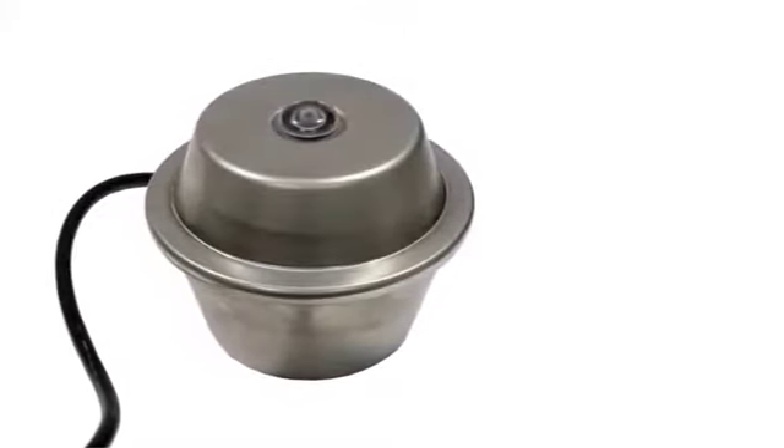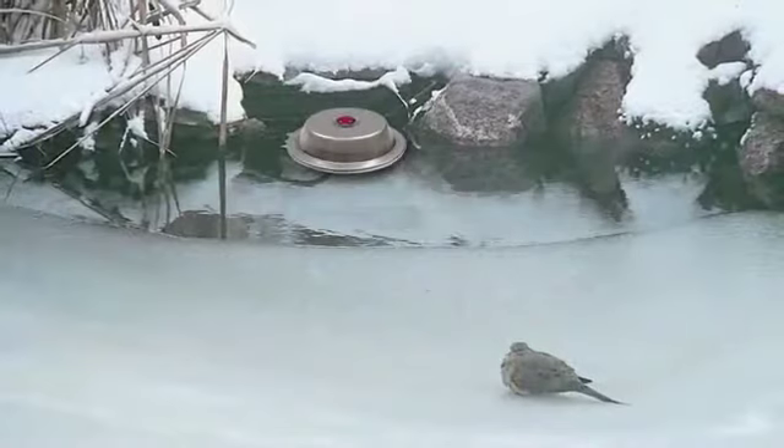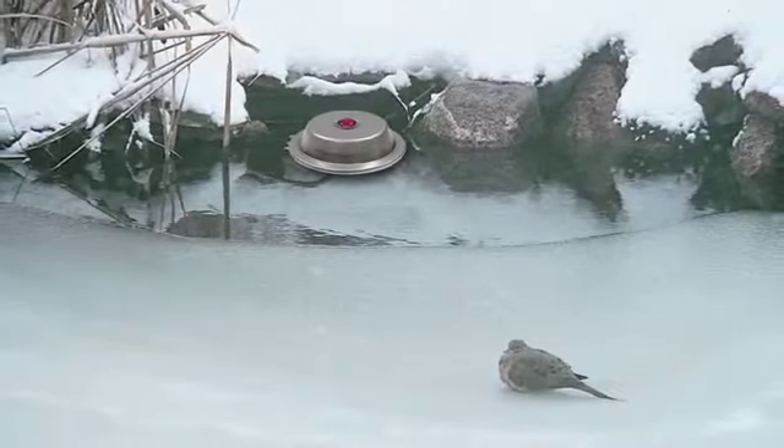The Aquascape Pond Eicer prevents winter fish loss by keeping a hole open in the ice during the cold winter months. The Pond Eicer helps ensure there is sufficient oxygen levels and proper gas exchange in the pond, helping to prevent fish loss, even during extreme weather conditions.